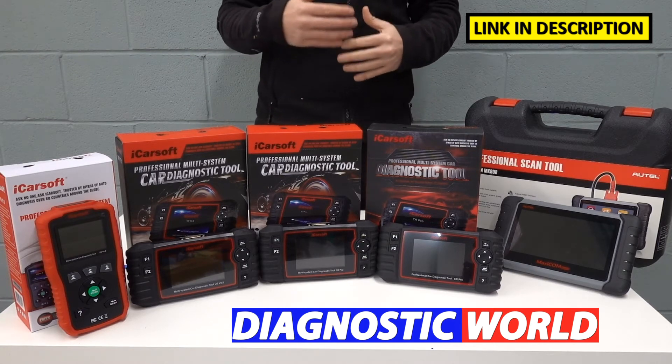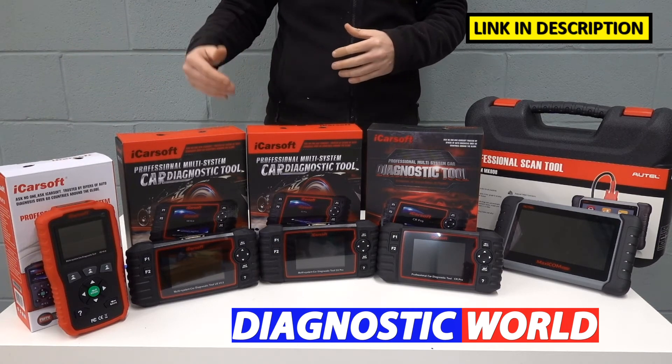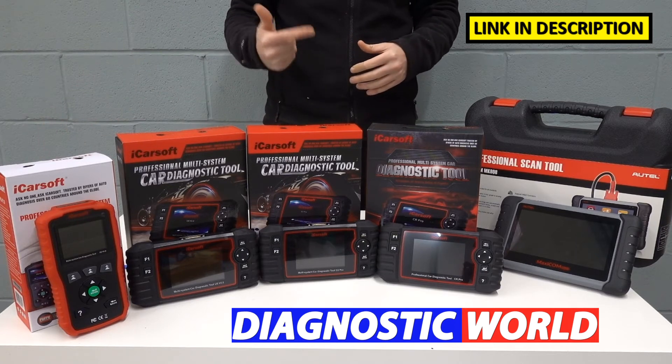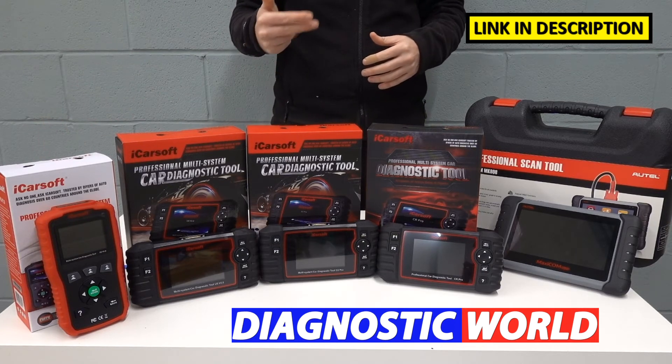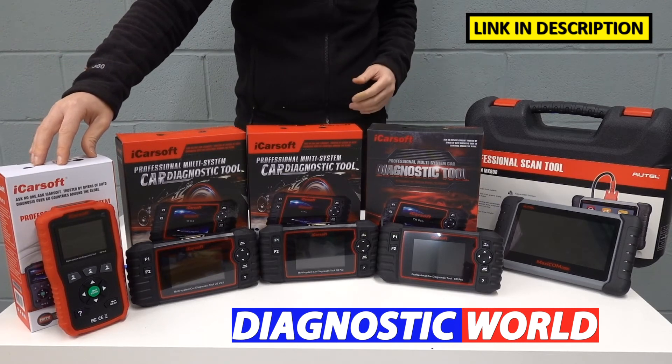If you've got systems that aren't installed into your vehicle, then obviously you'll get a connection failure. But generally, the systems that are installed, this should connect to them. You will get the engine, airbags, ABS, and transmission as a minimum for this particular tool when it comes to connecting to your vehicle.